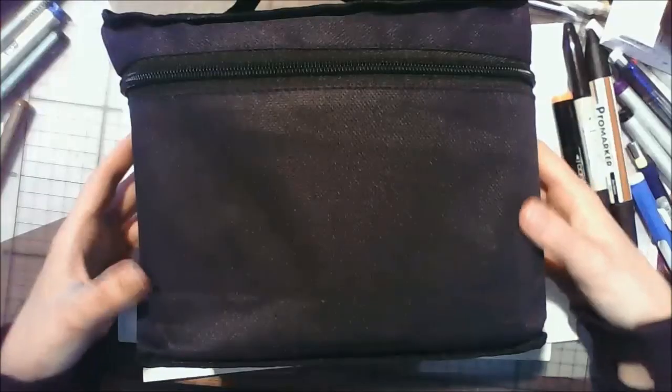Hey guys, it's CrazyComicLady here and today I'm going to be reviewing a set of 80 Touch Five alcohol markers that I got given for Christmas.